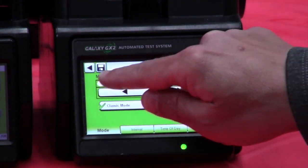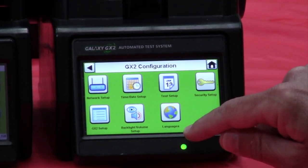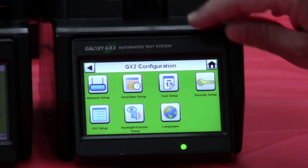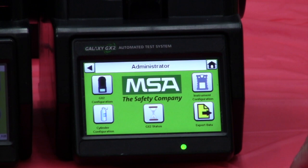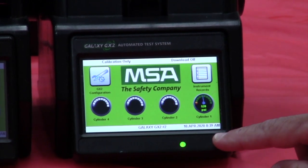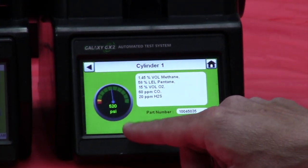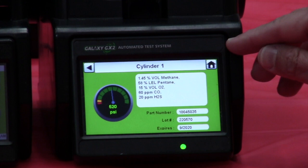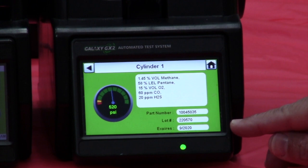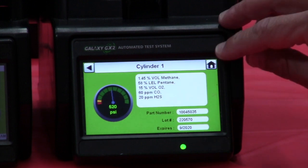Once I have that established, I'm going to go back out. At this point we're pretty much ready to roll and put an instrument in and calibrate. On the run screen here you have basically a fuel tank gauge that tells you exactly how much gas you have available in the cylinder. Right now I have 520 PSI. It also tells me my gas constituents, my part number for the gas cylinder, lot number, and when that gas expires. So in this case I've got good gas, I've got plenty of gas — we're ready to calibrate our instrument.